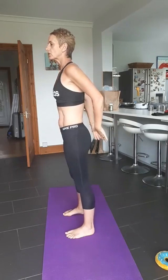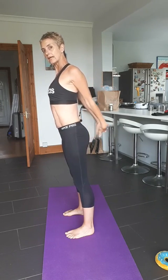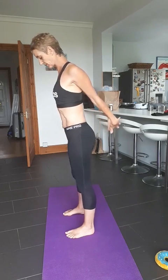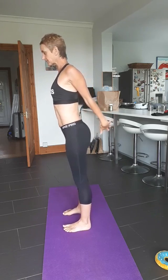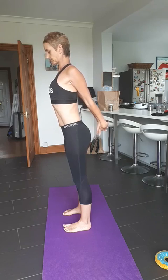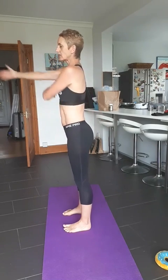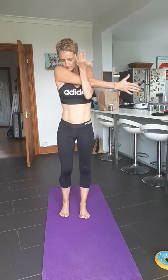Another one — chest stretch. Hands behind your back: you've got two options. Hands at the small of your back, or you can grasp your fingers together and move them away from the body. Feet can be hip or shoulder distance apart, and you're just pulling down and pulling away. That's the chest. Now the shoulders: arm across, other arm comes up and gently eases it over — hold it across there.